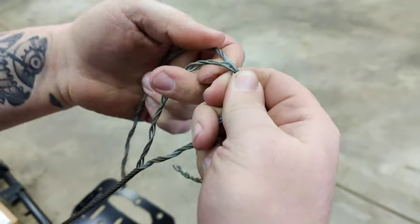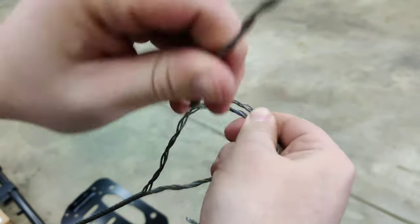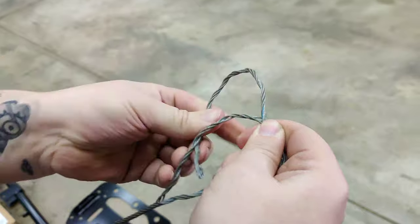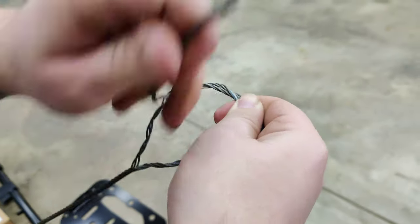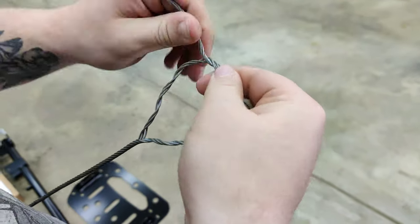Right about here, we're going to tuck this in and just start wrapping it back around itself, trying to match with the original shape of the cable.